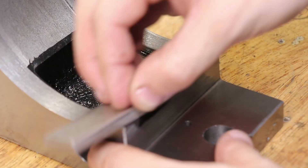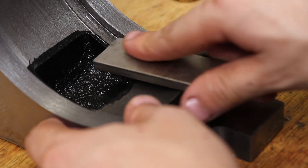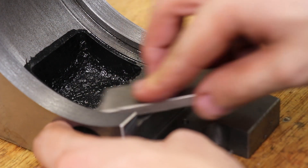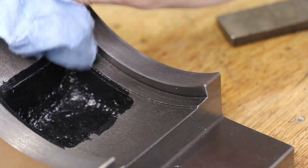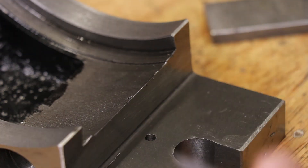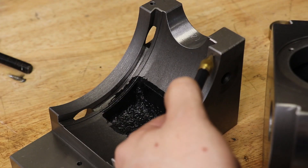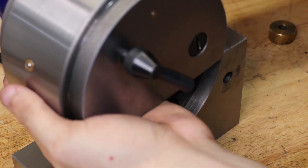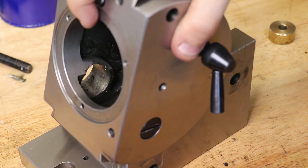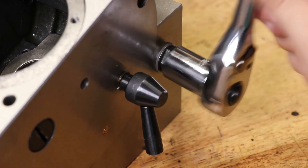I'm not trying to get the surface perfectly smooth — the texture probably helps retain oil — but I am trying to remove some of those high spots. This is hardly a precision flat stone, but it's not a flat surface anyway, and I can feel that the diamond stone has removed some of those high spots. There are also a few burrs that I wanted to remove. The head now slots into the dovetails a lot easier than before — no grabbing whatsoever. It's a huge improvement.